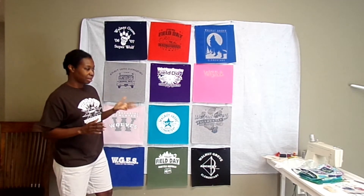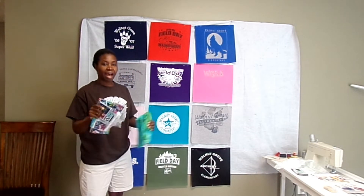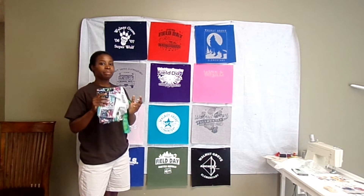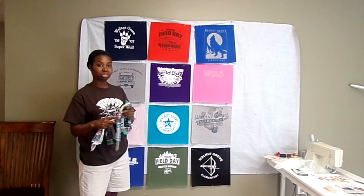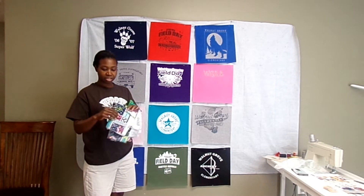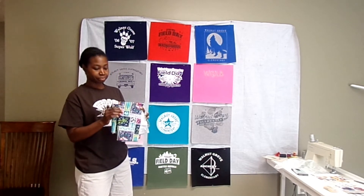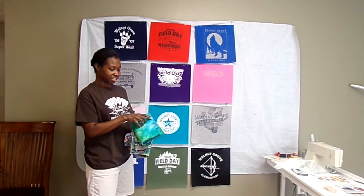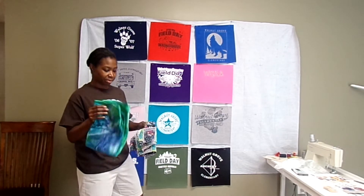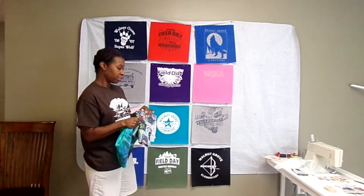I pulled some flannel for my sashing and cornerstones. Normally I don't use a lot of flannel in my quilts, but I found a couple of pieces that I feel coordinate well with these shirts. This fabric is what I hope to use for my sashing, and this other fabric is what I want to use for the cornerstones. I'm also thinking of using it as a stop border for the whole quilt.